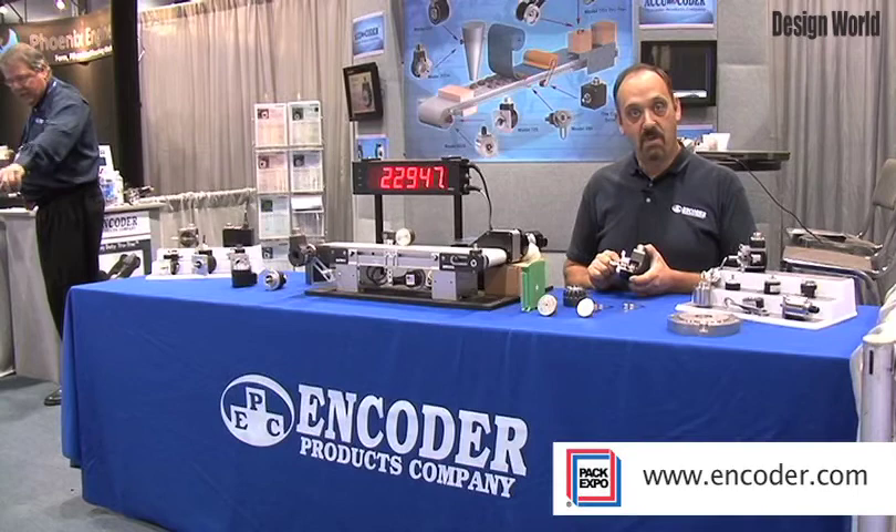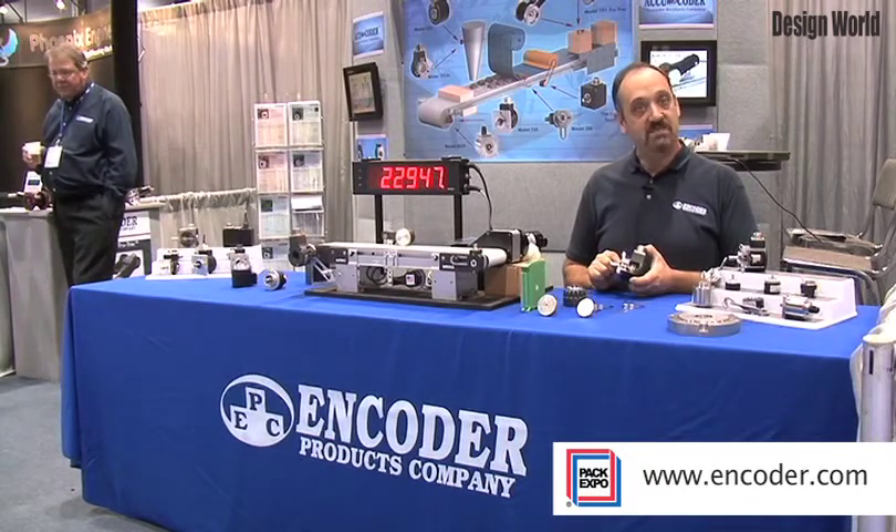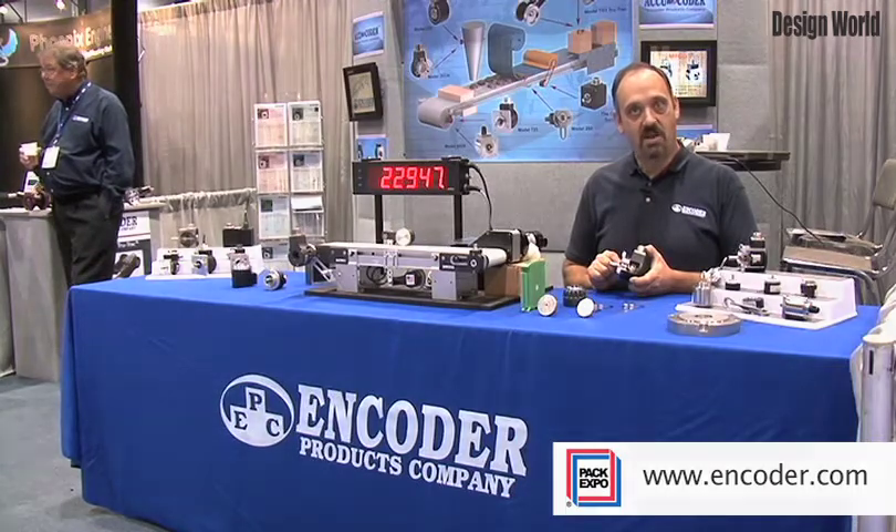For more information on the model 725i and our entire line of encoders, please visit www.encoder.com.